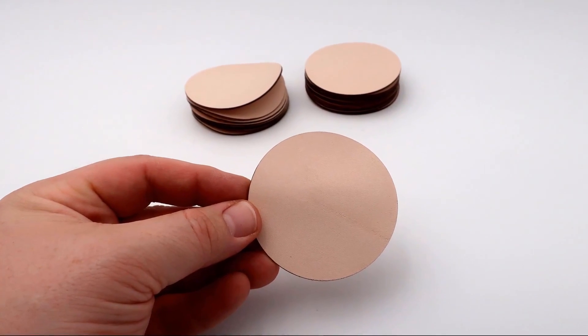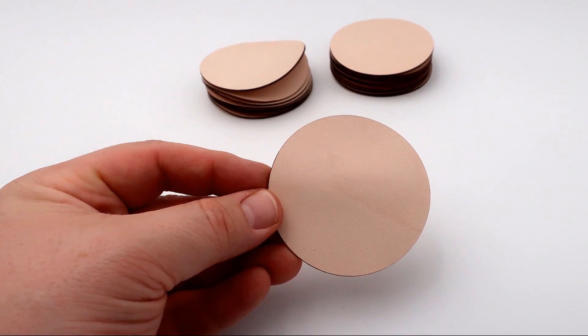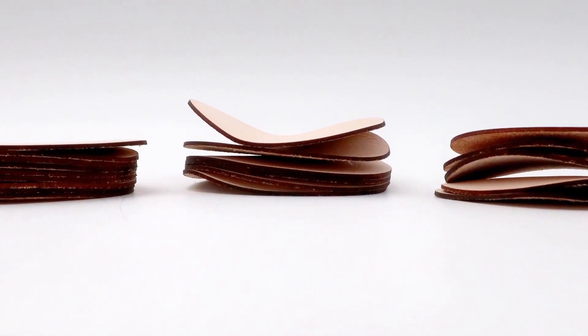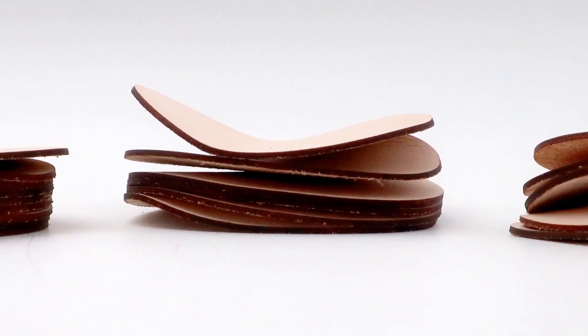This laser hack is essential when you need to engrave thin, non-flat, or easily warped materials like thin lamicoids, films, leather, veneer, paper, or fabrics which can be difficult to hold in place. Leather is a notoriously difficult material to lay flat.